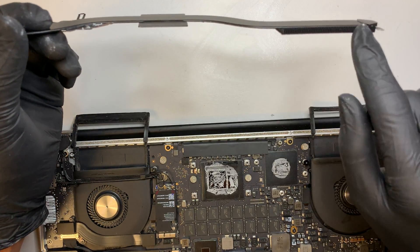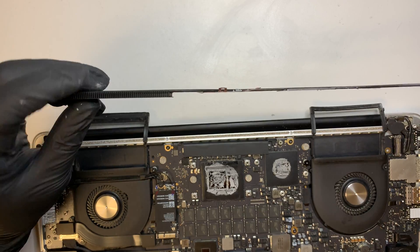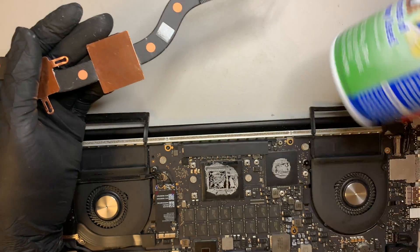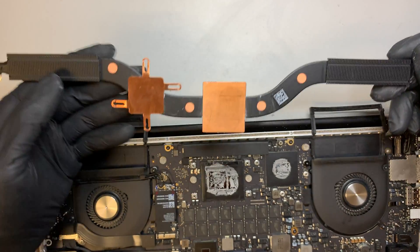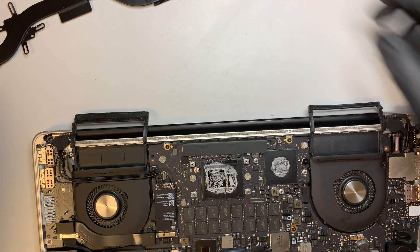If your fan is dirty and you see a lot of lint or dust hanging around the copper, get one of these compressed air dusters and go ahead and dust it out like that. So let's put the heatsink to the side.